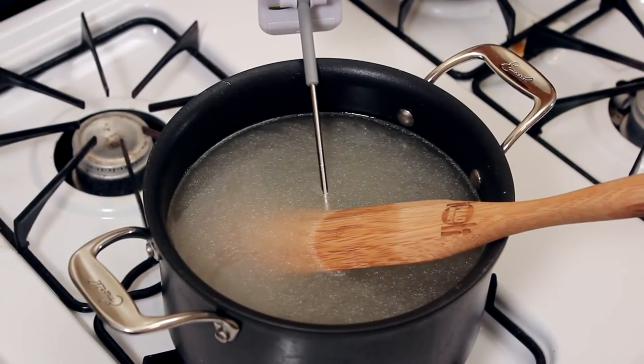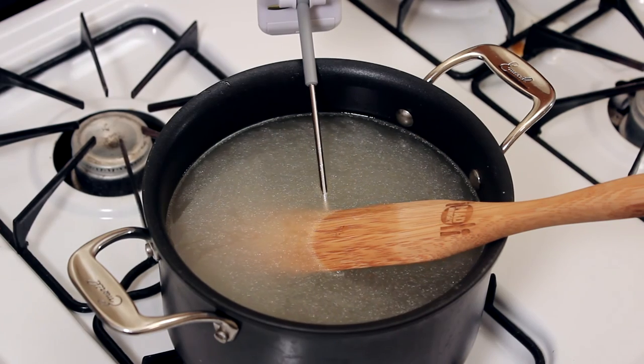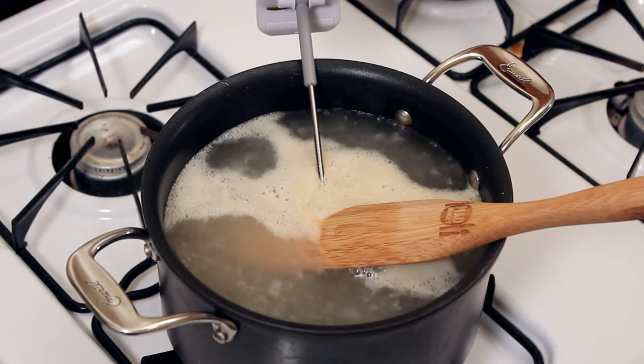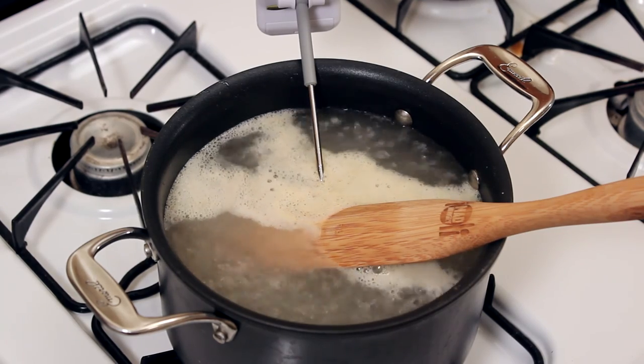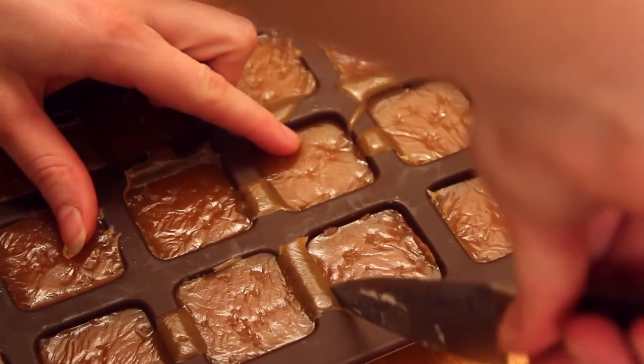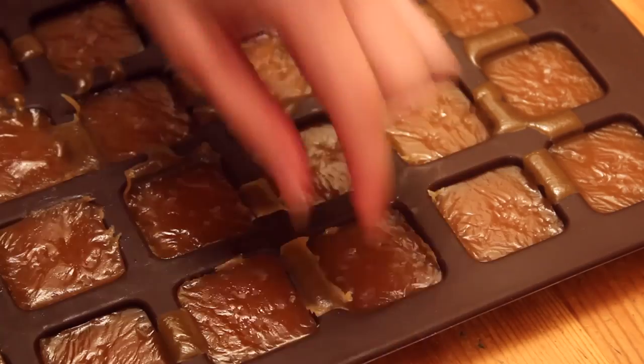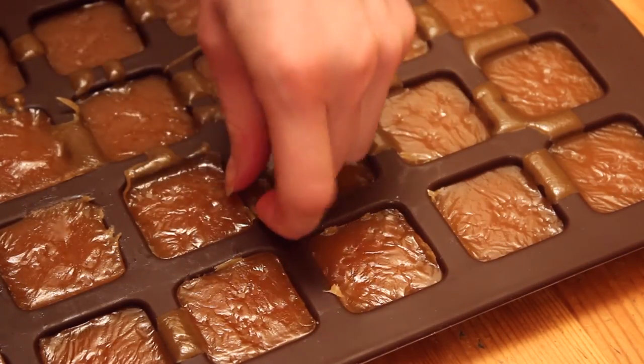Cleanup is a breeze. While you're waiting for your caramel to cool, just put all your dirty utensils back in the pot with some water and bring it to a boil. The sugar will dissolve and you can easily wash it afterwards. If you're messy like me, have no fear — once everything is cooled, simply cut straight pieces away with a knife.